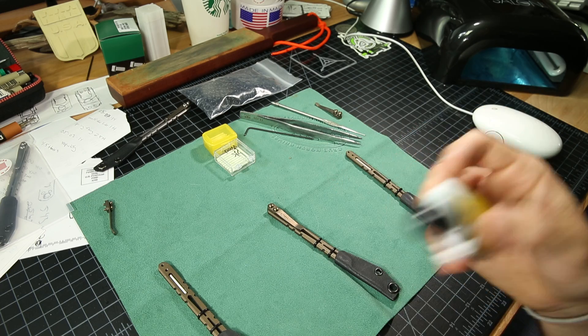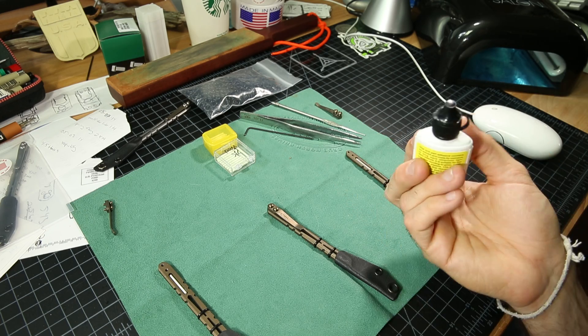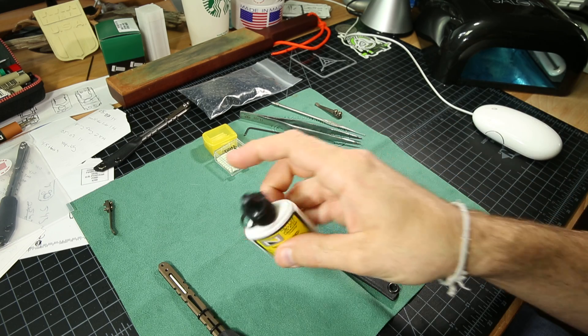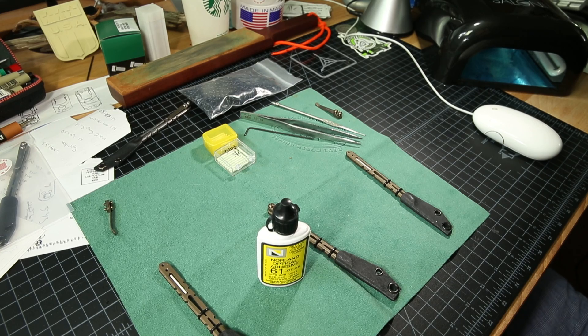Originally, people have used this by putting it outside in the sun — the sun's UV rays will cure it. But nowadays, since the prices have come down so much, you can use nail curing systems like this one. I think it was like 80 bucks, and it cures pretty quickly. You're probably looking at 20 to 30 minutes per side, depending on how you install it. I'll show you a little process of how to install it.